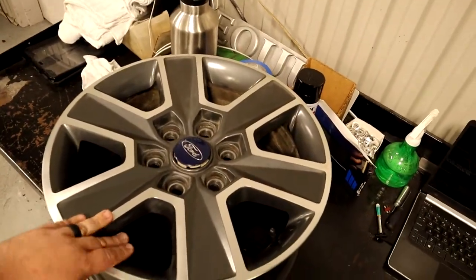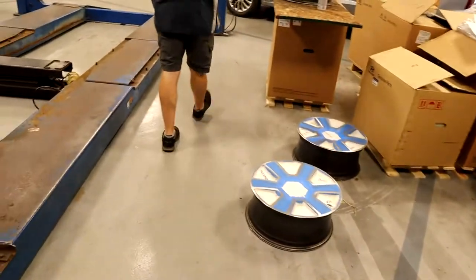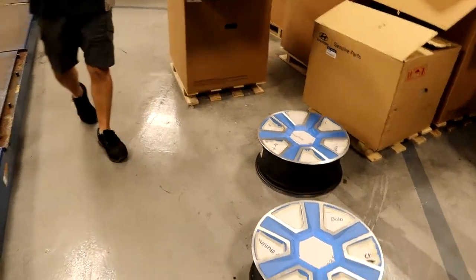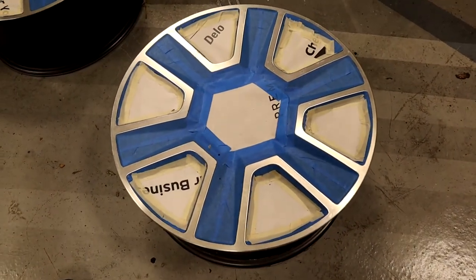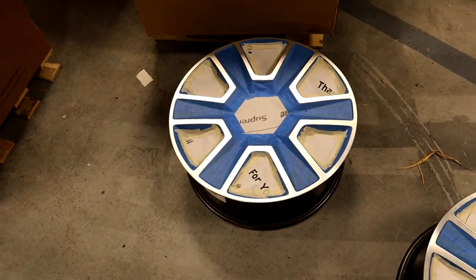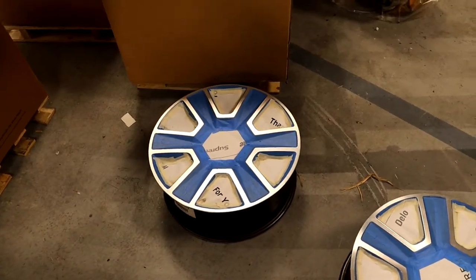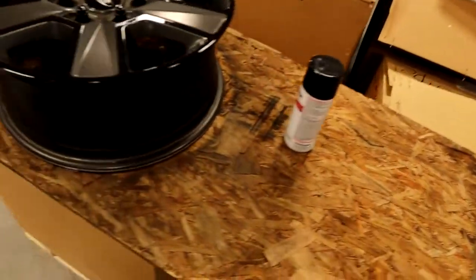Alright guys, so this is before — how it would look. We are going to show you the process that he did. Before the done ones right there. Before we show you — this is what it looked like after he taped them off. These are two wheels I got taped off. So we did leave the fourth wheel — we're actually going to tape that one off in this video so you all can see exactly how Steven did this.